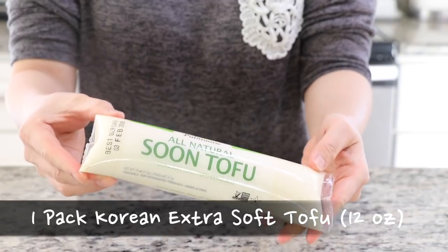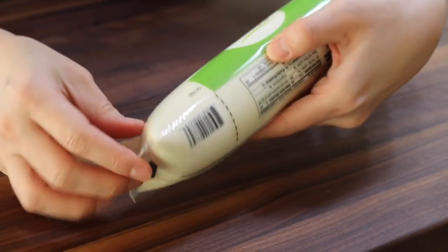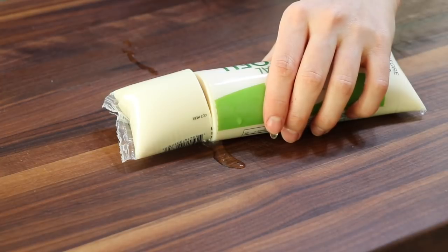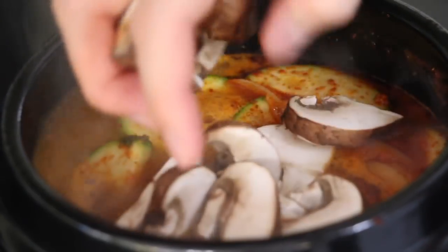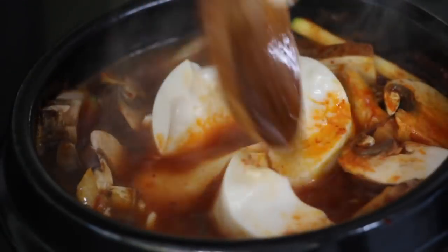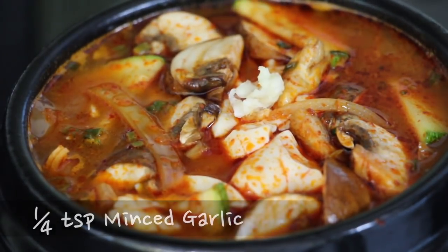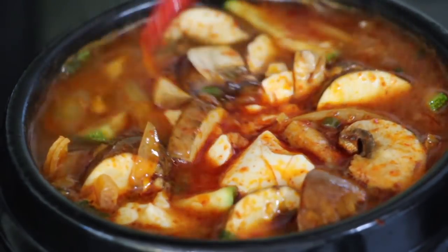Bring it back to boil. Meanwhile, get one pack of Korean extra soft tofu. If you cannot find this Korean tofu, you can use normal silken tofu too. There is a line that shows where to cut the tofu pack open. Once the broth starts to boil again, add the creamy mushrooms, and then put all the extra soft tofu in it. In this step, add the minced garlic. I like to add the garlic now for better broth flavor. Cook for about 5 minutes on medium-high.